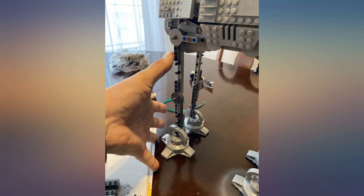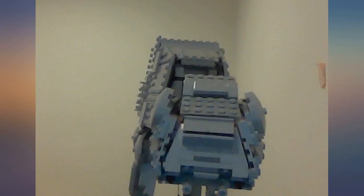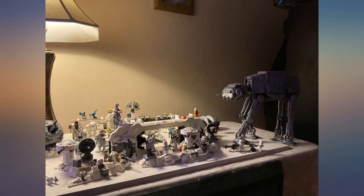Instructions were perfect, but it still took me several hours over several days to complete. Kid's gonna go nuts when he finds this under the tree on Christmas morning. Outstanding.